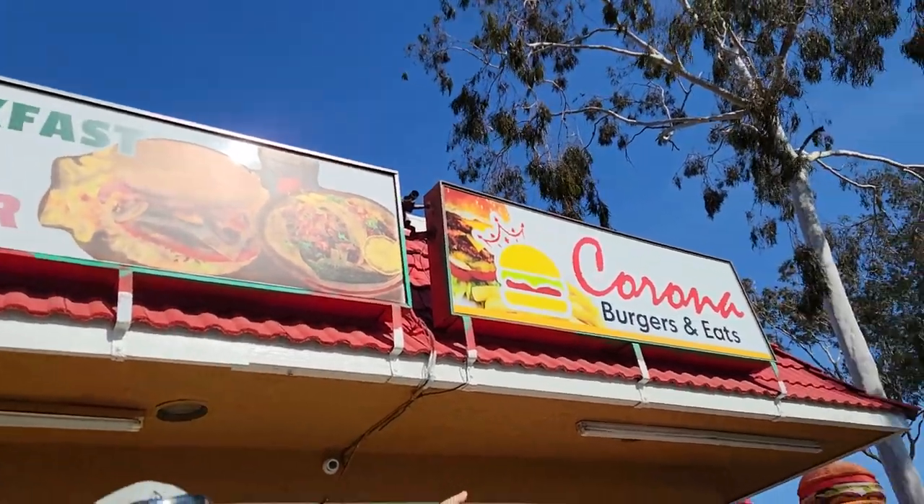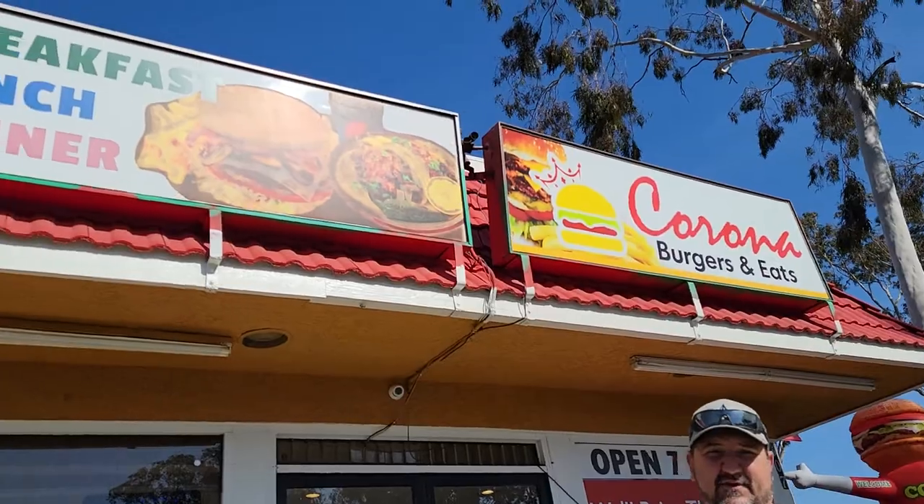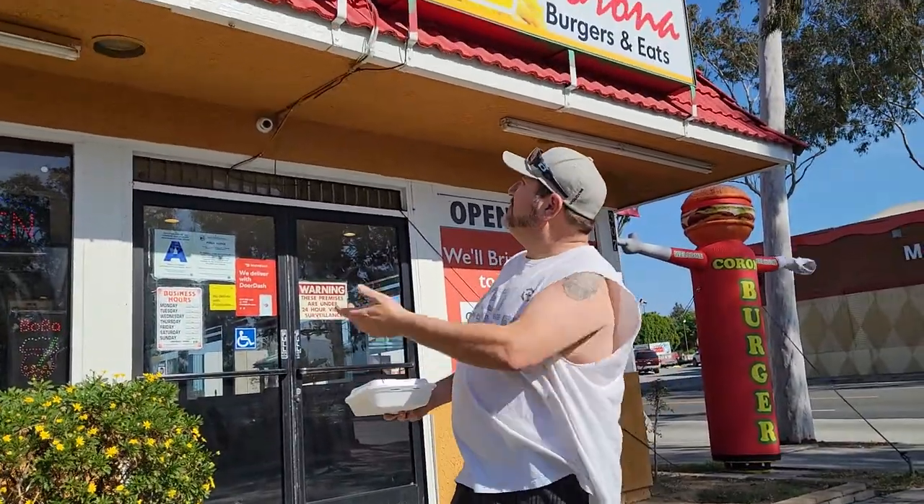We're at Corona Burgers, right over here at Corona Burgers — Burgers and Eatery. Now, they're known for their burgers, dude. They've got all sorts of food in here, but I noticed they had tacos on the sign, so I'm like, you know me, pull over.